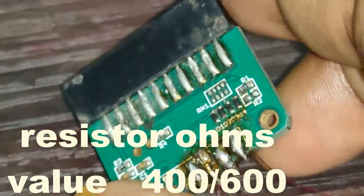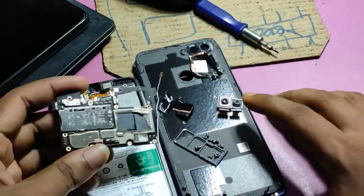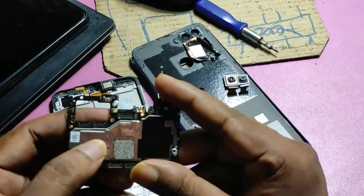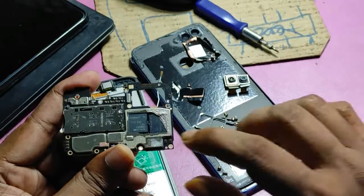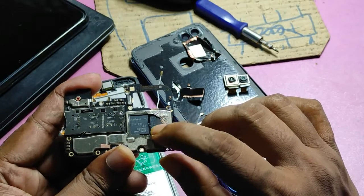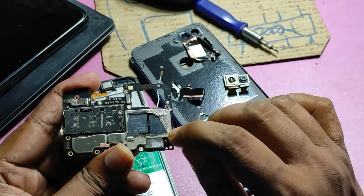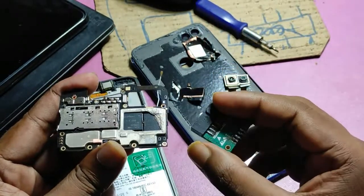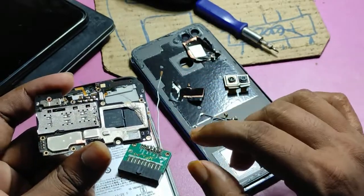I already did it and I will show you an example. For instance, with the RMX 1801 — the Realme 2 Pro — many times without the ground jumper and without the VCC jumper it does not correctly identify. But after modifying the adapter, there is no need for any VCC, VCCQ, or ground jumper, and it will correctly identify for better connection.